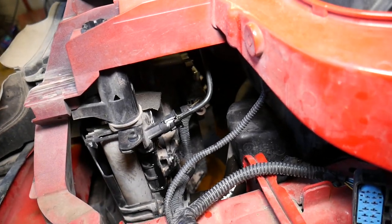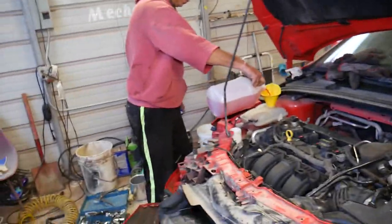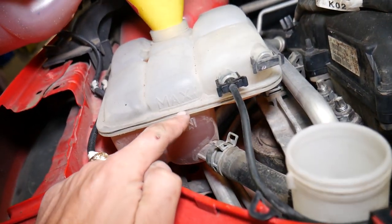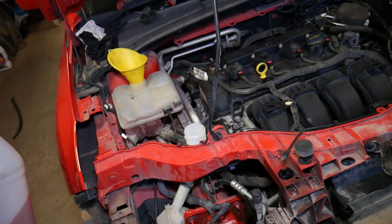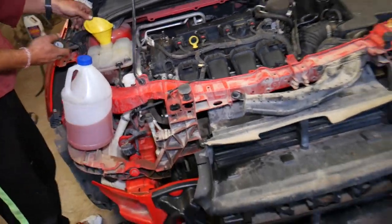It's pretty steady now, so go ahead and close it. Perfect — it's closed. Now what we're going to do is just top it off to the full mark on the coolant overflow bottle — the maximum mark when it's cold. You can see it right here. Perfect. Now we'll be ready for the next step.